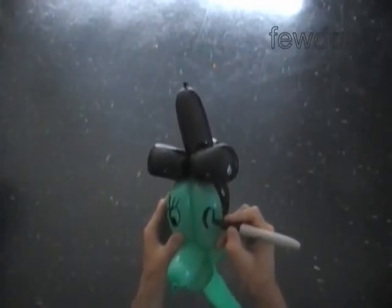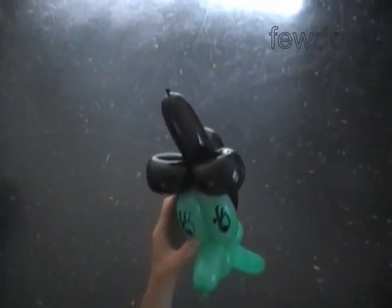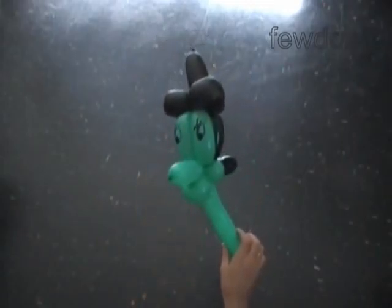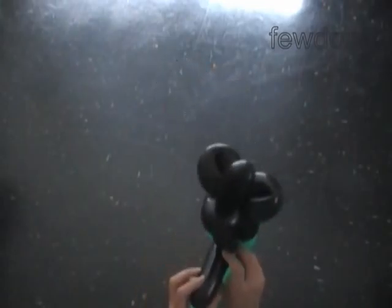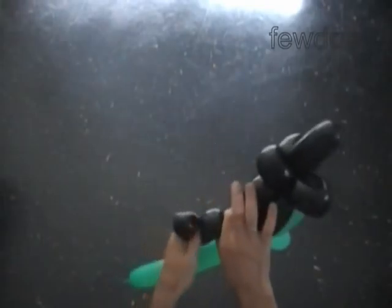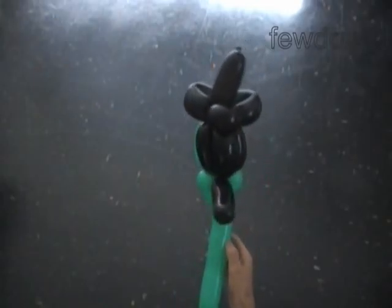We are making the witch head, so I guess we can make it really ugly. Use a permanent black marker to draw the eyes. Congratulations! We have made the head. The ponytail — we can shape it a bit. Here we have the side view, the back view, and the front view.